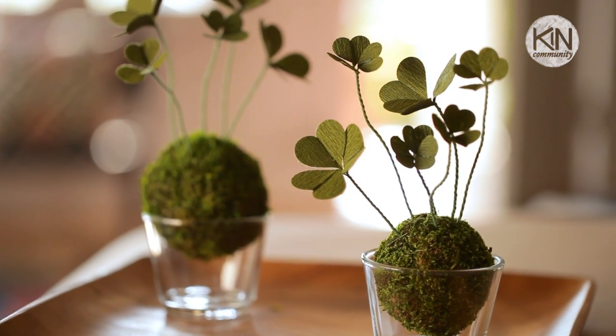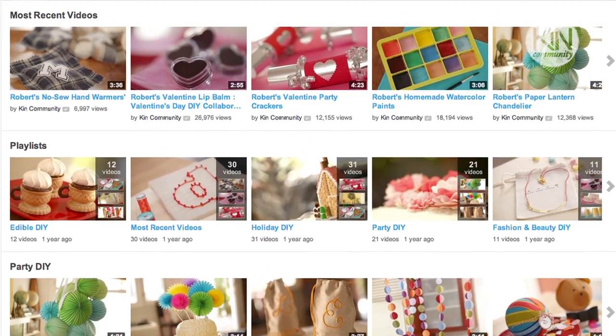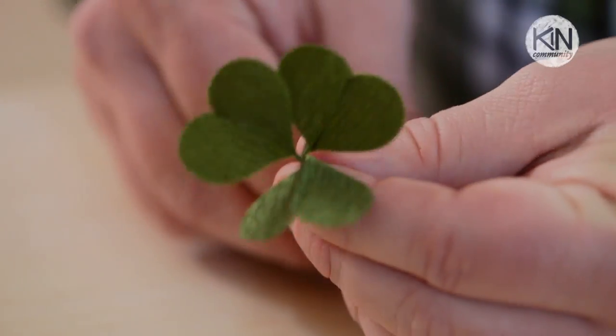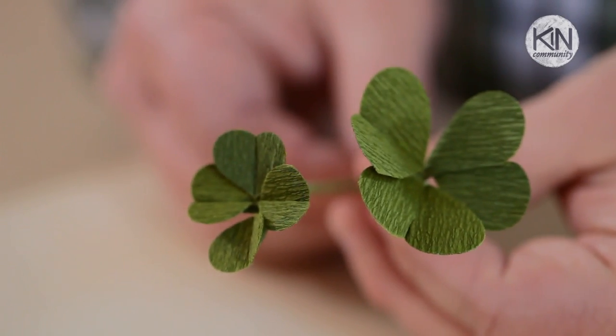Today we are going to be recreating that most iconic of Irish symbols, the clover. And if you like the look of today's project, I invite you to subscribe to my channel for more great DIYs by following the link in the video description below. Now the clover, or the shamrock as it's also known, has long been the traditional symbol of Ireland. It's commonly seen in this beautiful trefoil or three-leaf design, but if you find a four-leaf clover it's considered really lucky, and in today's DIY I'll show you how to make both of them.